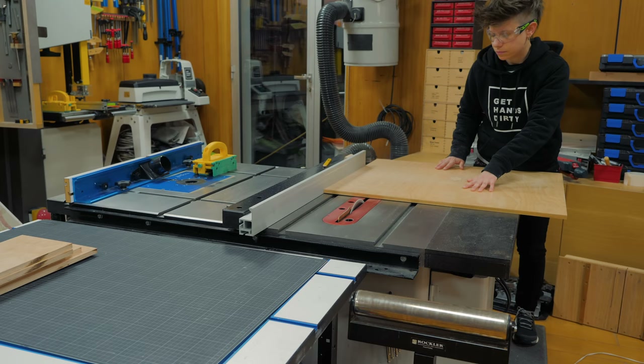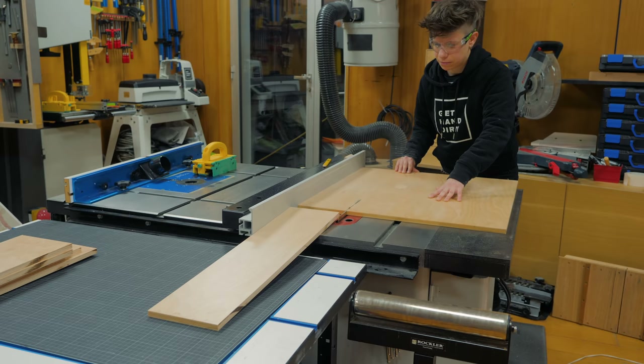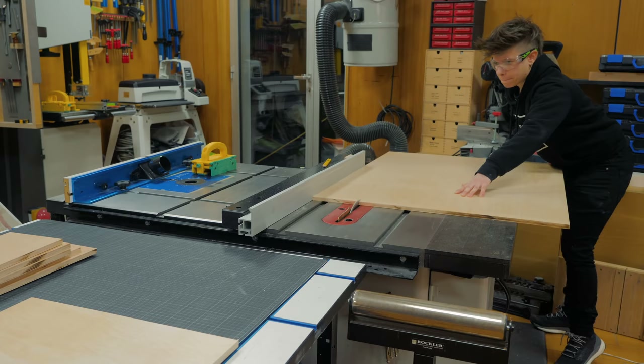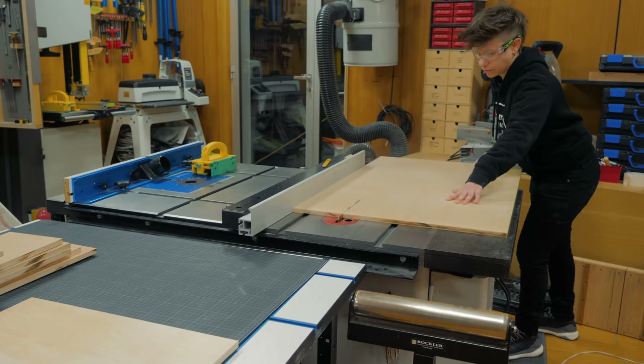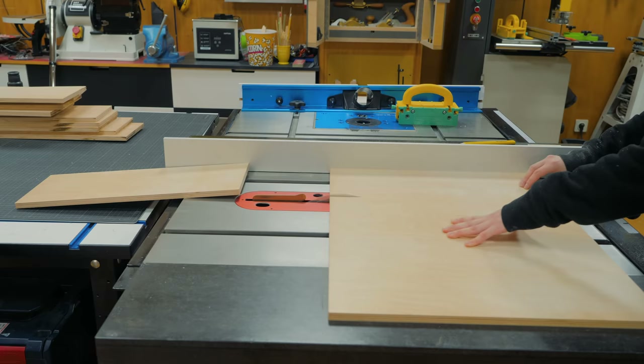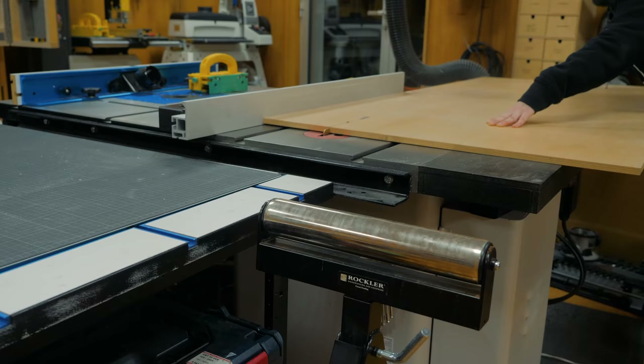I can now work on the drawers, and for this I will be using 12mm pre-finished birch plywood. This plywood is not the best looking, but the fact that it is pre-finished was important to me because there is no extra work needed besides cutting and assembling. I cut everything in strips of 16cm and then cut the strips to length to match the drawer slide's dimensions.